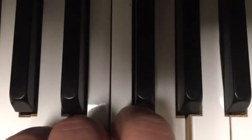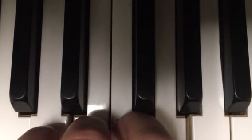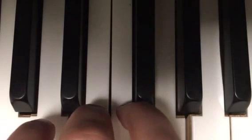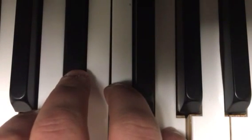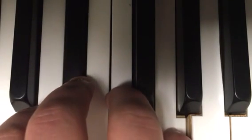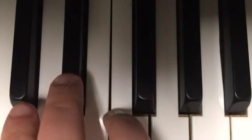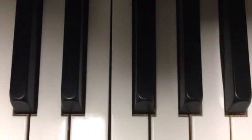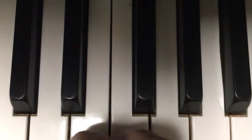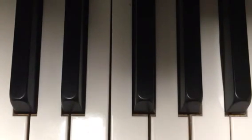This is a C major triad. So if I wanted to play a C minor triad, here's what I'd do — I'd move my middle finger to the black key: E flat. By the way, all the black keys are either flat or sharp depending on what key you're in. So if we're in C major, we have no black keys — no flats or sharps.